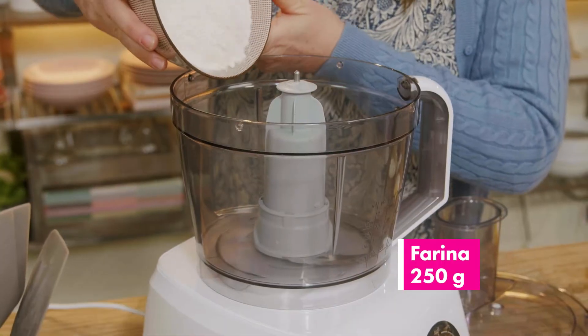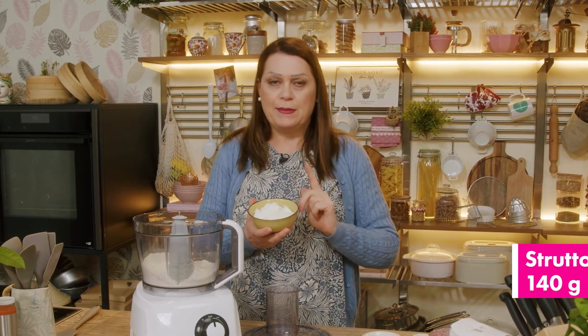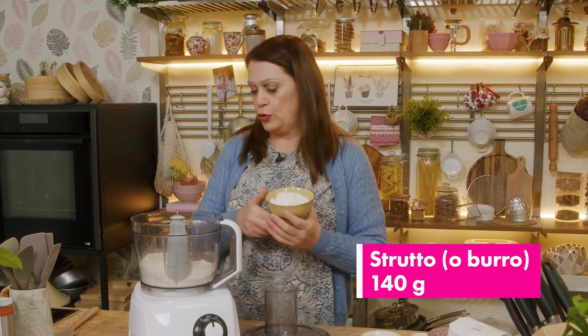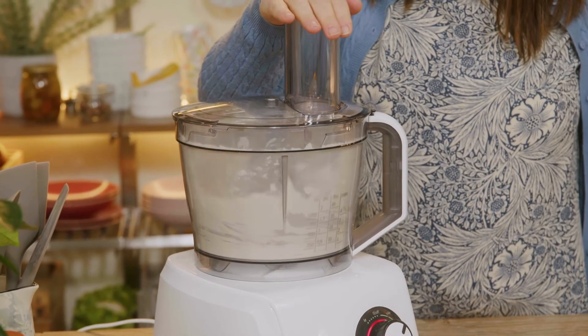For our pasticciotti, we start by preparing the short crust pastry. We put the flour in a cutter. We also add the lard according to the original recipe, but if you want, you can replace it with butter. And now we blend for a few seconds.